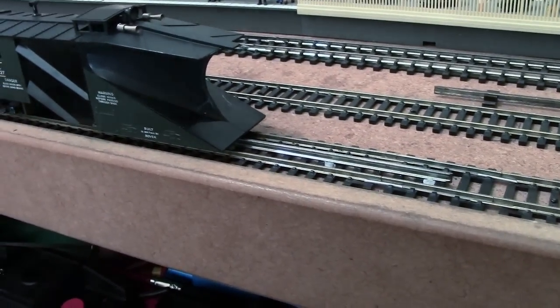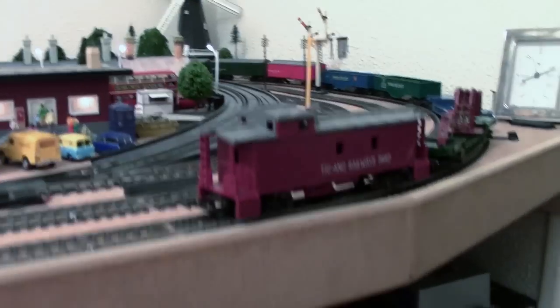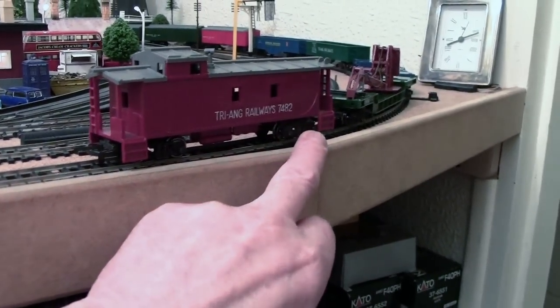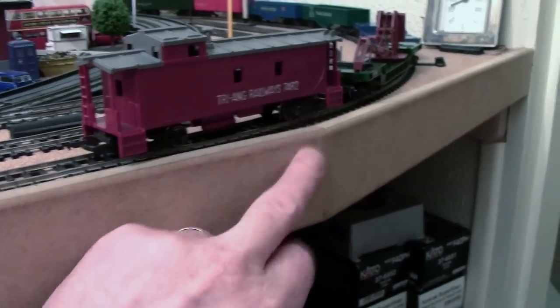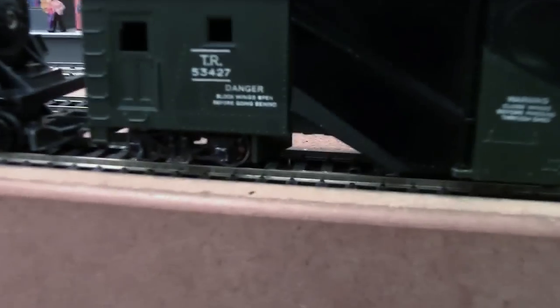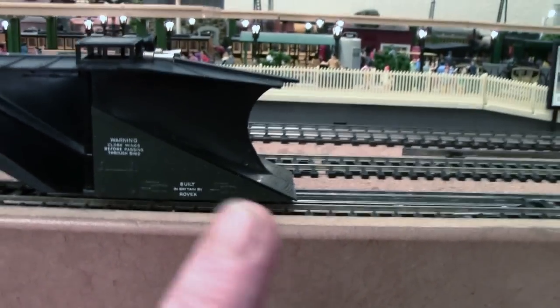Last week I had the blue caboose on the back, but I've now changed it for the second red one which already has the scale metal pinpoint axle wheels fitted. I wanted every wagon I could put on here to have the modern wheels fitted. I have changed the wheels on the snowplough as well, though I didn't do the front two because it's quite a special bogie they made specially for it — but I can get away with that, it's not a big deal.